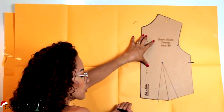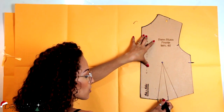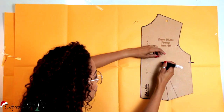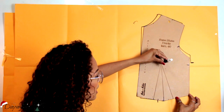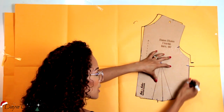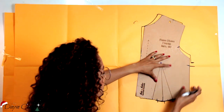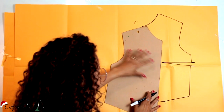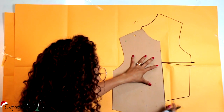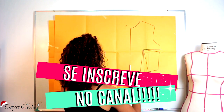Pra minha, pro meu centro frente, até um quarto dessa medida ou metade, o tanto que eu quero transferir pra lá. Chega aqui, então aqui eu tenho um quarto da minha pence, metade, três quartos, a pence inteira. Então eu seguro aqui e vou girar o meu molde, a base dele. Então eu vou passar um quarto da minha pence pra lá. Repito aqui a marcação que tava no meu molde, que eu tinha marcado aqui em cima. E termino de copiar. Vou marcar aqui o que sobrou da minha pence. Esse aqui é o centro. Agora eu tenho aqui uma pence nova.